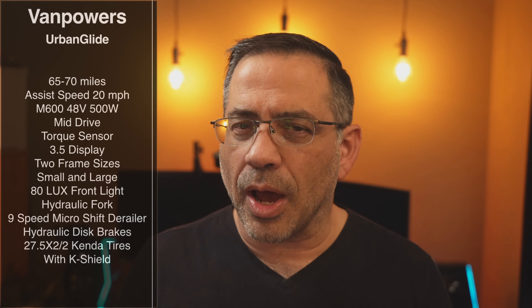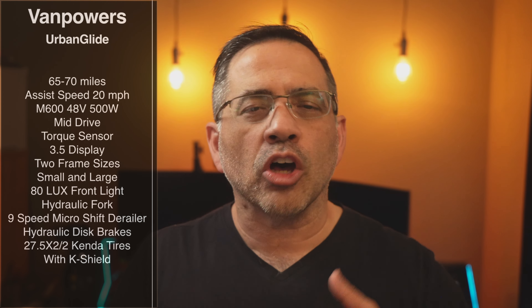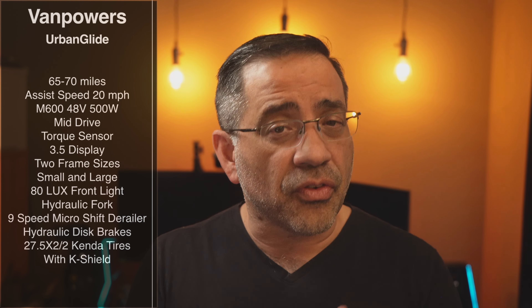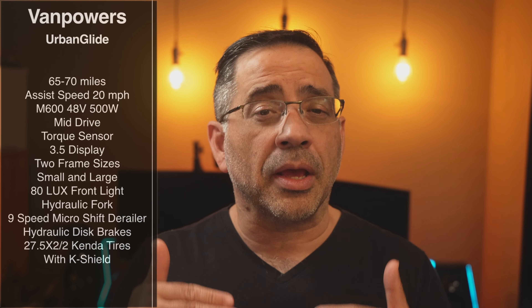It does have a 500-watt motor, and that mid-drive has torque sensing technology so that as you're pedaling, it's also contributing power. It comes with a 3.5-inch display and comes in two frame sizes — a small and a large. The one we're reviewing is the large. It has an 80 lux front light, which is plenty bright, and it also has a hydraulic fork, which means you can have a better ride when it comes to shock absorption in that front tire.